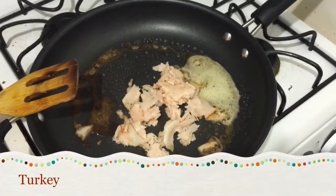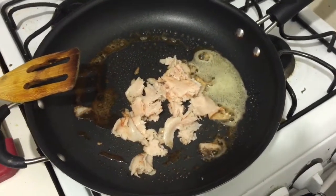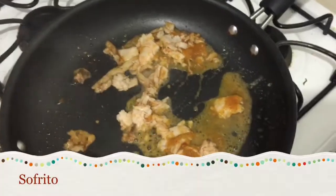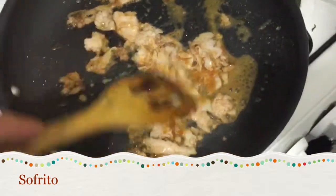Next I added some turkey. I also added what is called sofrito, which is basically onions, garlic, and peppers that I blend all together — it makes a perfect seasoning.